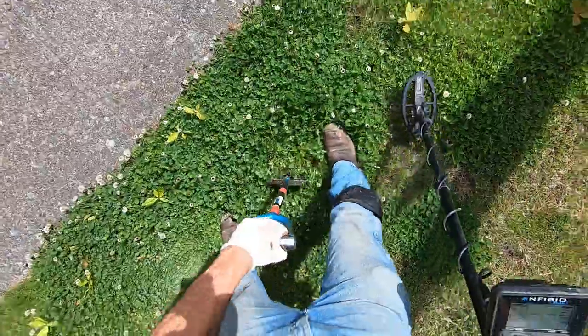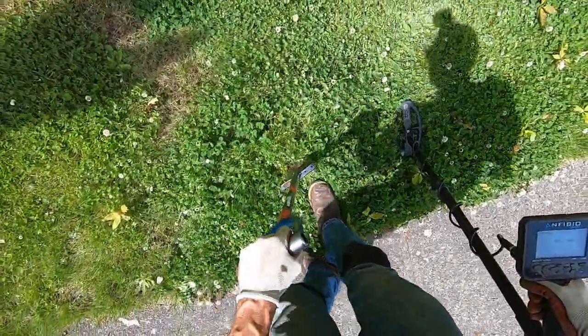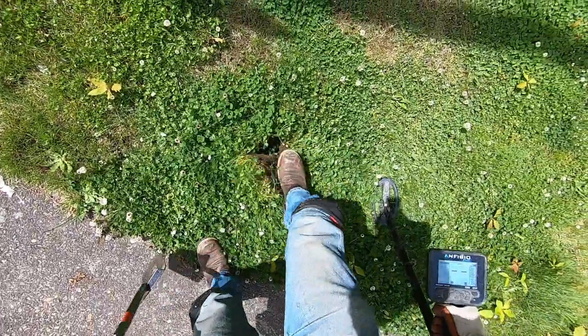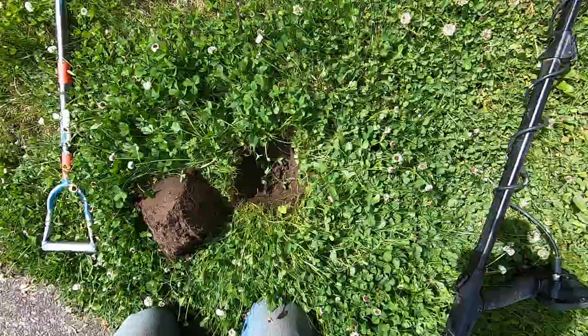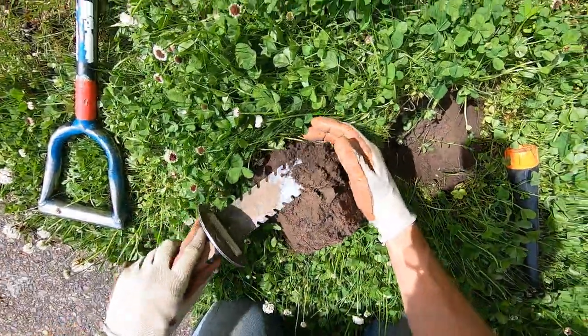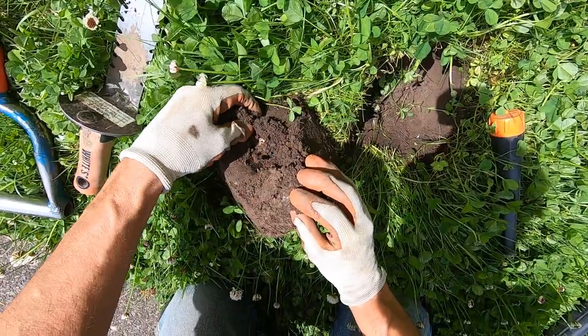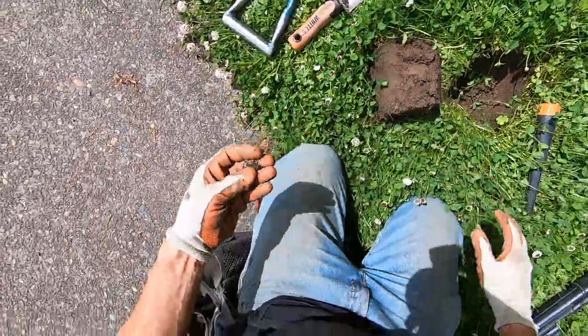Soft here too. Yes, I like it — it's hard to find soft ground here because summer's on its way. Right there — foil. Probably foil, I don't think it's going to get going. Yeah, this is some foil. Is it some gold? No, just some foil.